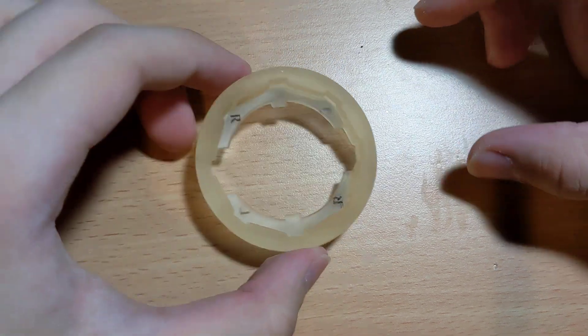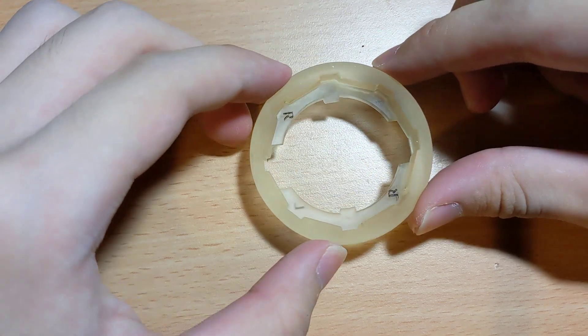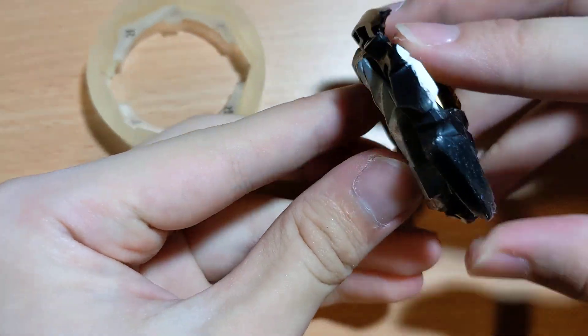Alright, so this is a 3D printed Bebeb verse DB layer that I designed. Here is Dynamite Belial to show that they are compatible.